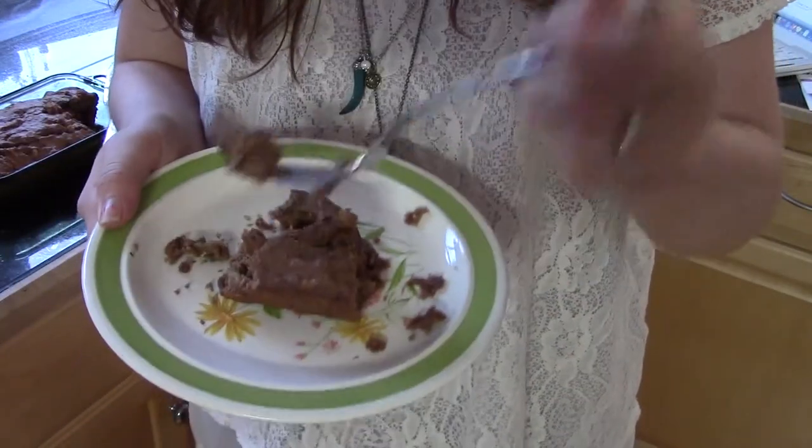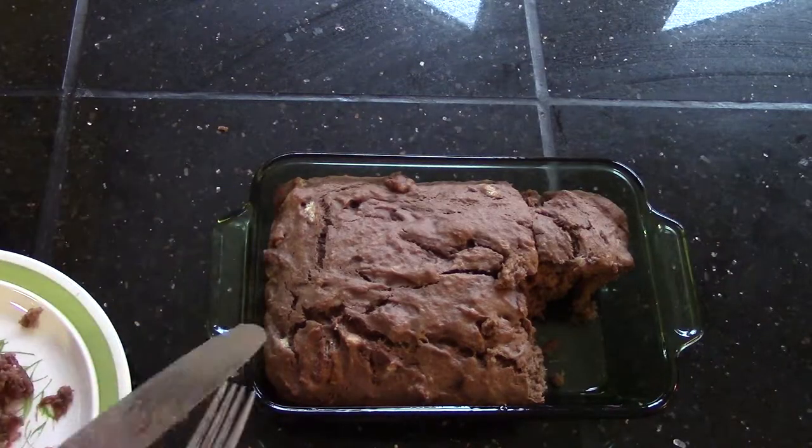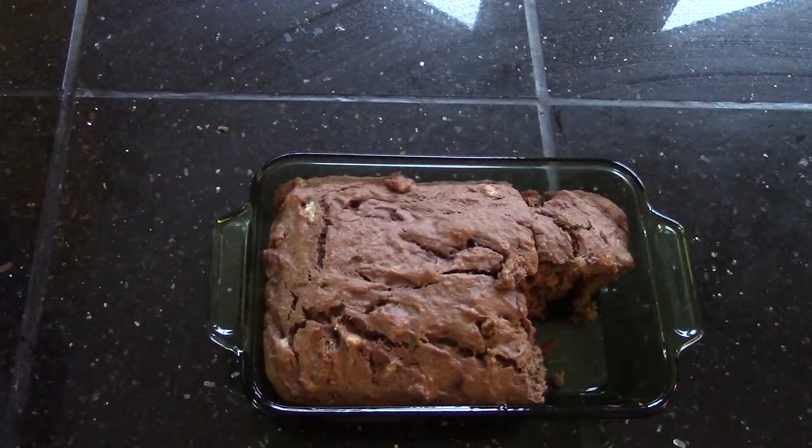This one took about 25 minutes and I'm already enjoying a piece — it's simply delicious! If you make it, let me know. Bye!